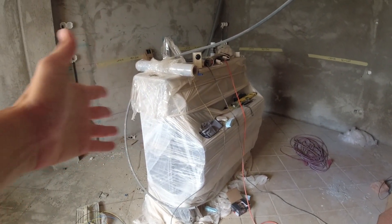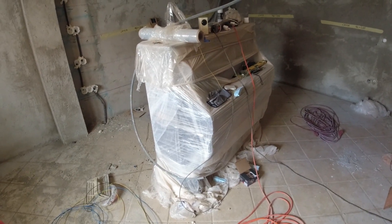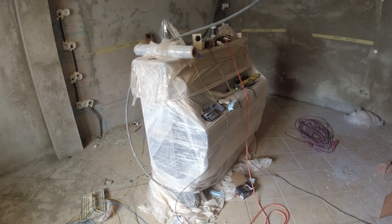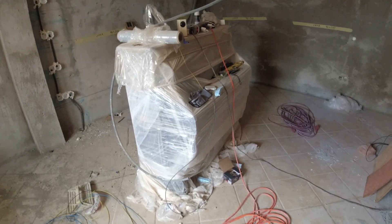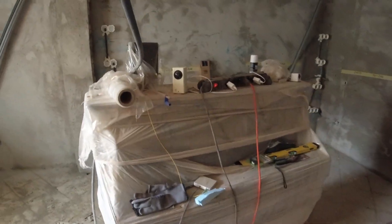This is the piano — it's massively heavy. We just had to wrap it up completely so it doesn't get dust. It will be placed somewhere else, because the kids would get too excited having it in their room and would not sleep. We definitely don't want that.